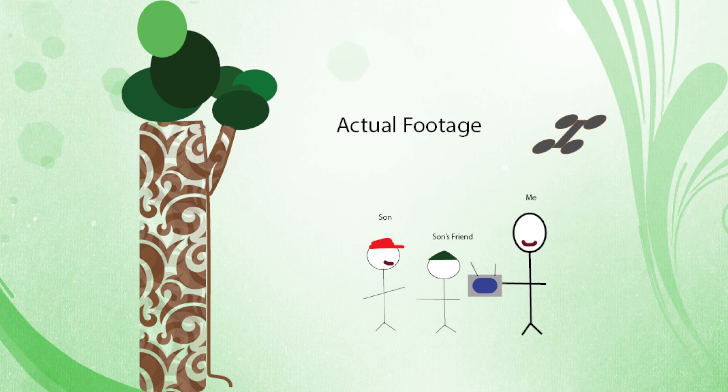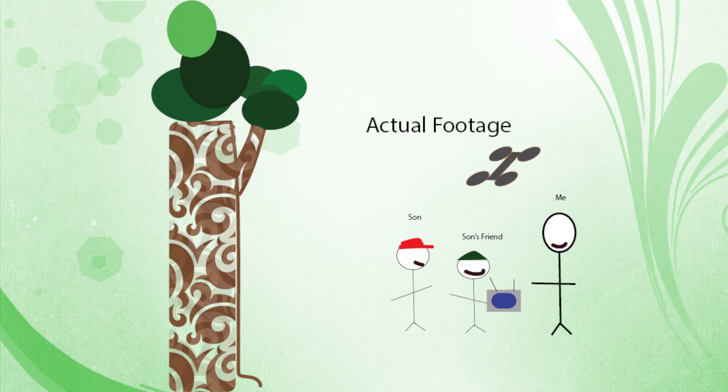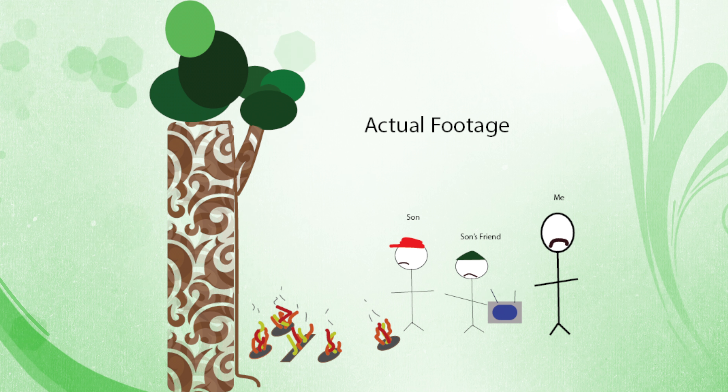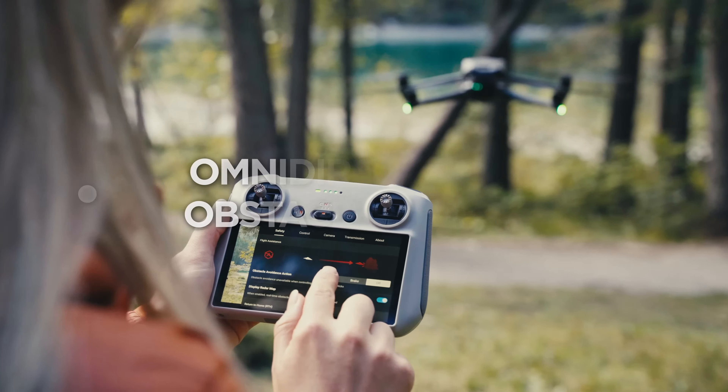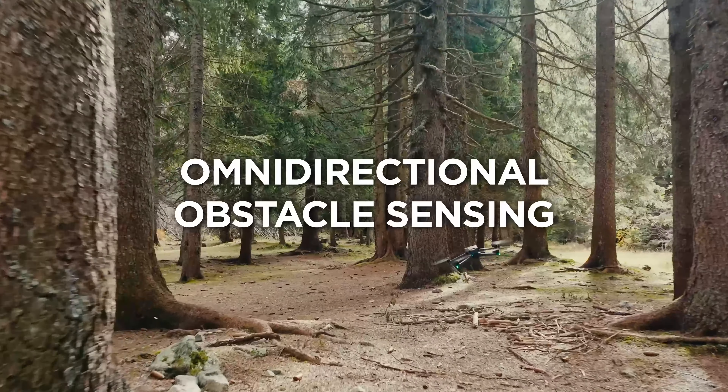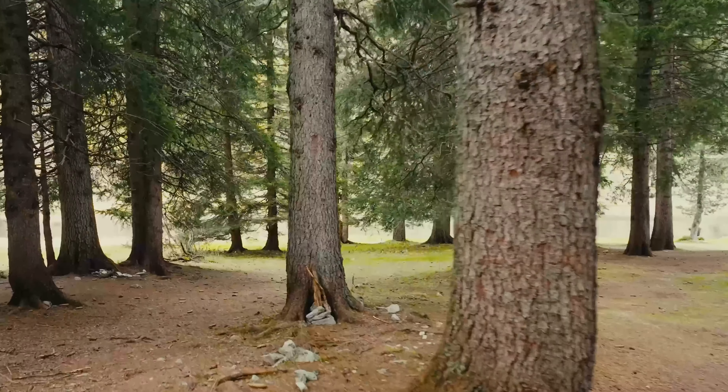Being able to fly far and fast and high isn't a lot of good if you fly straight into something. Years ago, DJI sent me a Mini to test, and I had it outside showing it to my son and his friend. The friend asked if he could fly it, and when I handed him the controller, he flew the Mini up, flew it a few feet back straight into a tree, and it plummeted to my driveway where it shattered into pieces. The Mini had no backwards-facing obstacle avoidance system, so it didn't know to stop before hitting the tree. Just like the Mavic 3, the Mavic 3 Classic has the full complement of sensors, giving the drone the ability to keep it from slamming into an object.